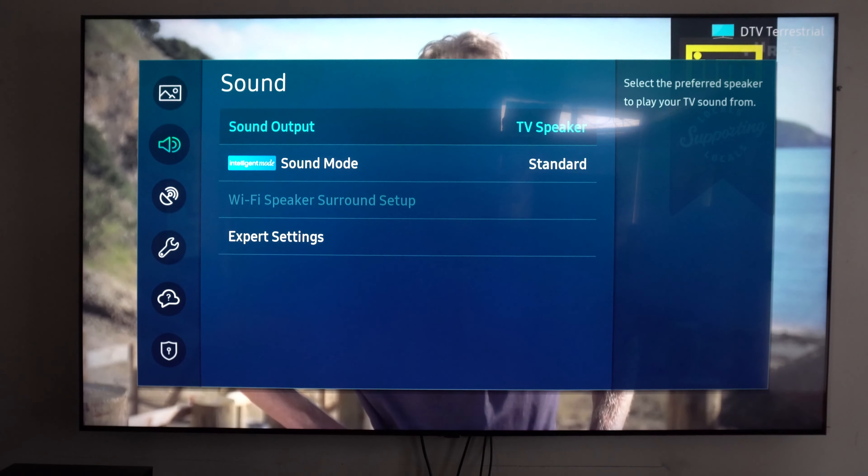Now, in front of me I have the Samsung Q90T. Back of me I have the 85-inch Q80T. Both of them do have that feature, so let's experience how it performs.